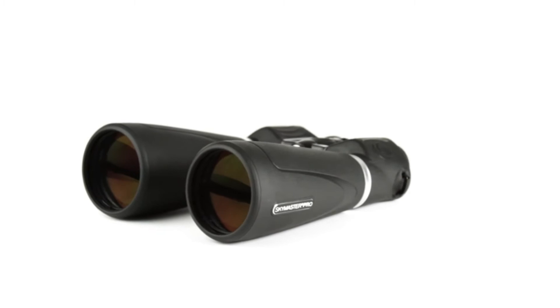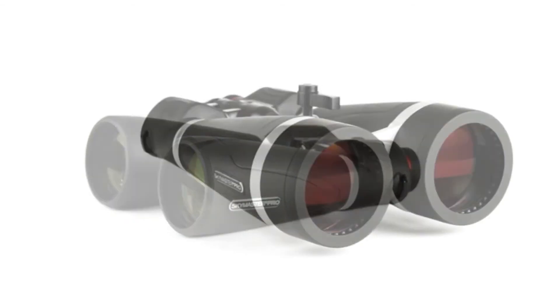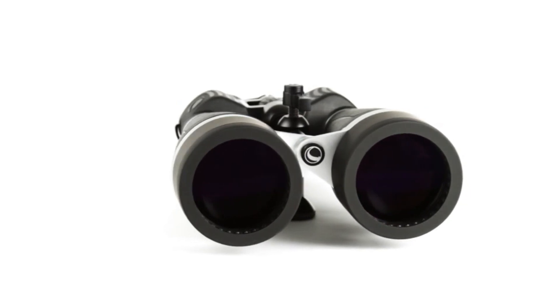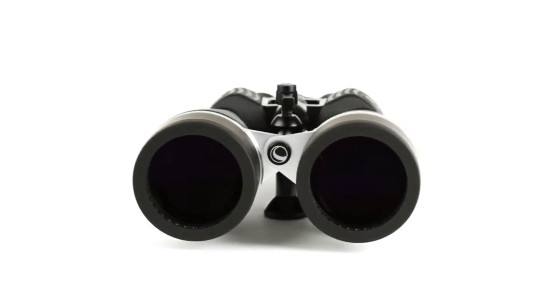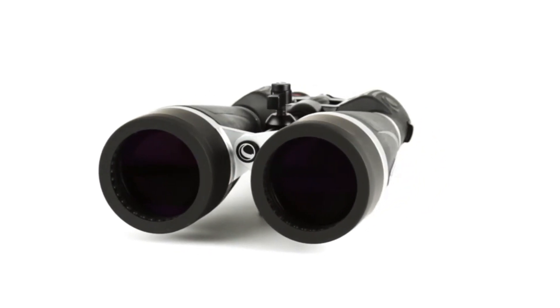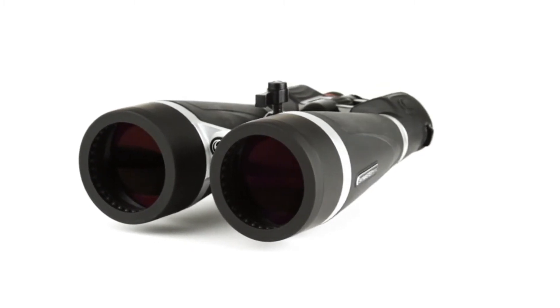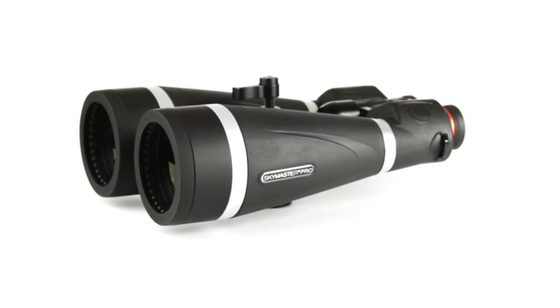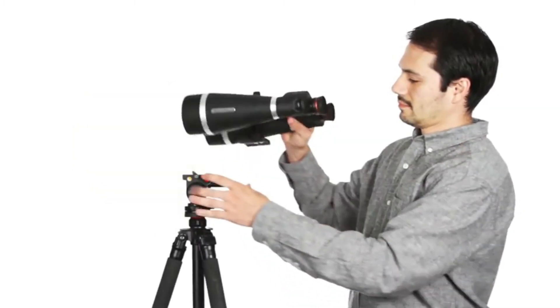With massive 70mm and 80mm objective lenses for maximum light gathering, BAK4 prisms, and fully multi-coated optics utilizing Celestron's proprietary XLT coating technology, the low-light and nighttime views through a SkyMaster Pro are second to none. SkyMaster Pro offers innovations that create an observing experience like no other.